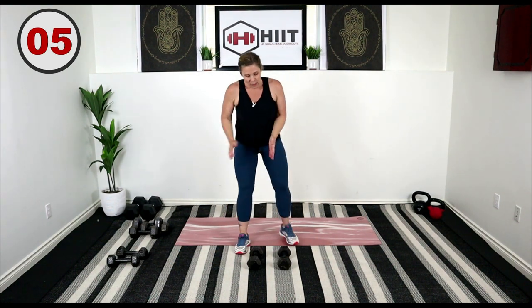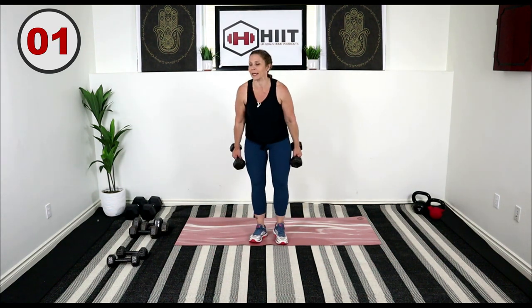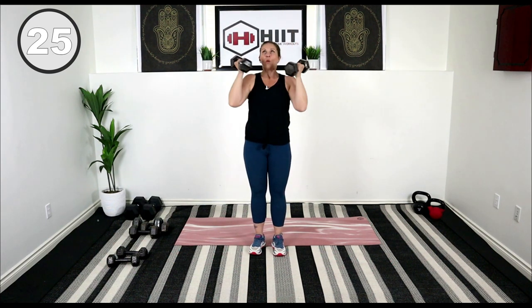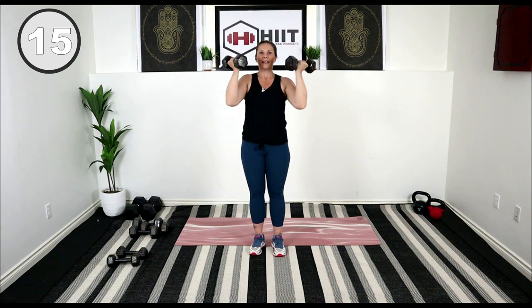Arnold presses. You might want to lighten up if you're using a heavier weight. Let's get those elbows tucked in, turn and press it up, working the shoulders. Bring those elbows in, rotate — palms facing out, palms facing in. Exhale, inhale.